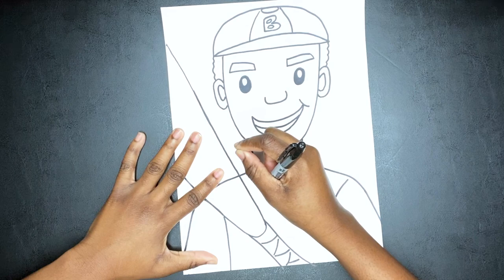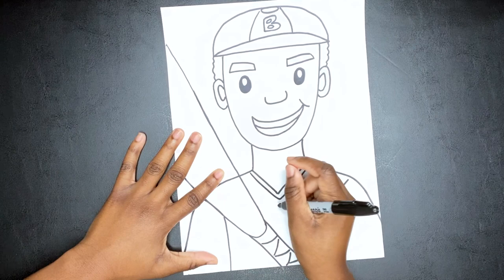I'm drawing another V-like shape to add the collar of his uniform, and then I went down with two vertical lines.